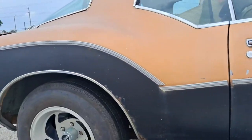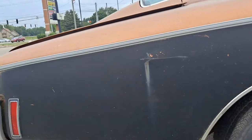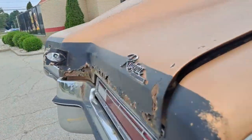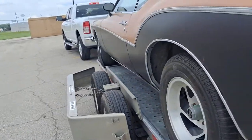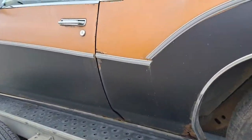Runs and drives. I just picked this up. They disconnected the Pacifica — it's gonna sit for a while. They disconnected the fuel line, so it's just running off the gas tank.